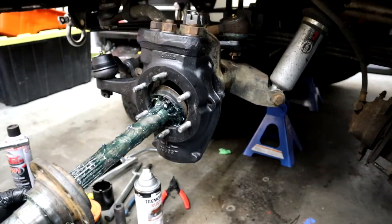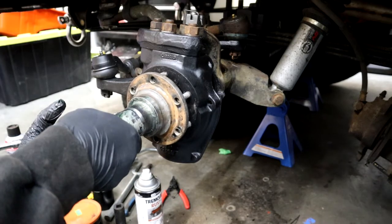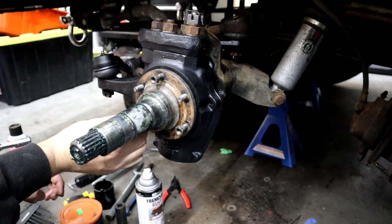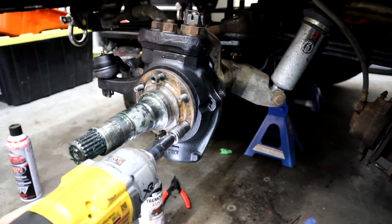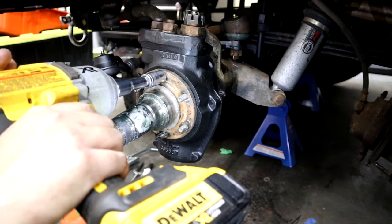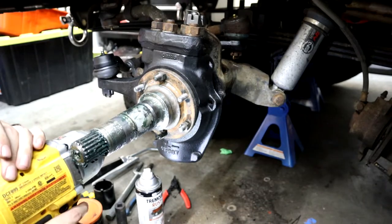I'm greasing up the shaft here. I already put on the thrust washer and now I'm going to put on the spindle hub. I'm going to press it on using three nuts in a crisscross pattern to get it seated nicely. I already greased the inside of the spindle as well, and that new small bearing at the base of the spindle is changed out.